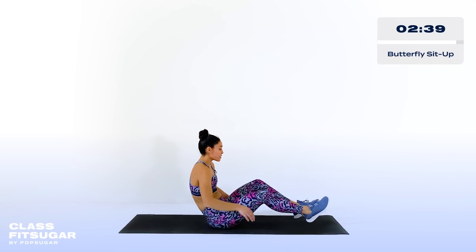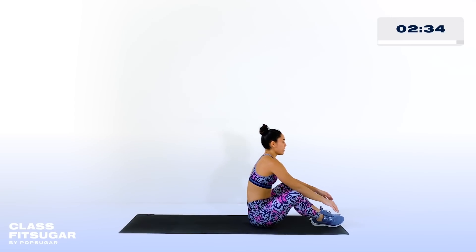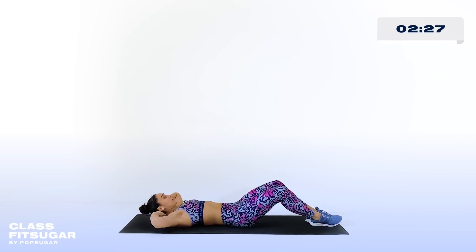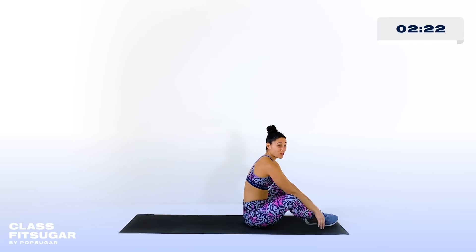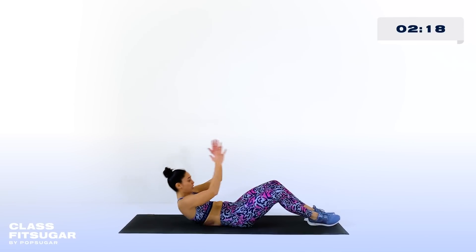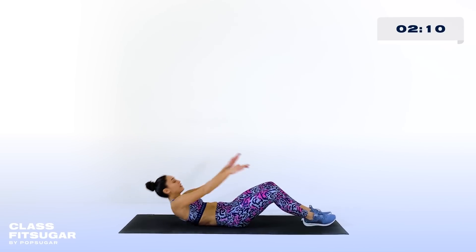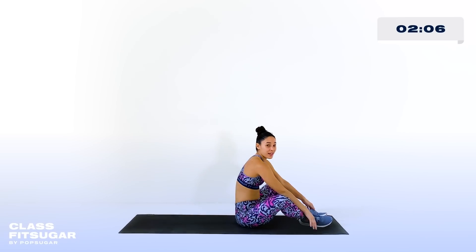Next one is a butterfly sit-up — come down onto the mat, challenging exercise, I'm going to warn you ahead of time. Sitting all the way up, touching the other side of your mat. If you're having trouble sitting all the way up in a butterfly sit-up, you can do a butterfly crunch — but a regular plank is one of the best core exercises if you're looking for a phenomenal alternative. Round number two of three — told you it would go by quick.